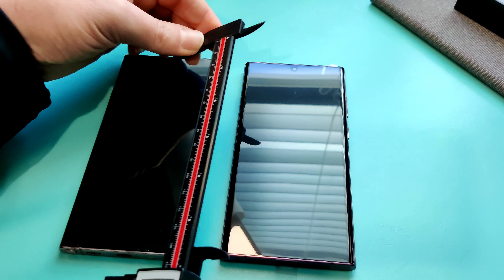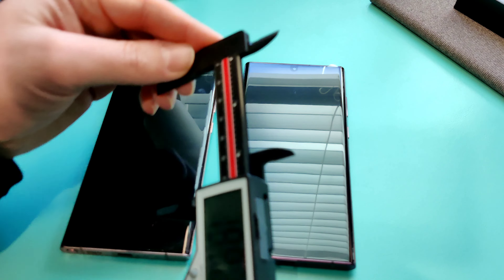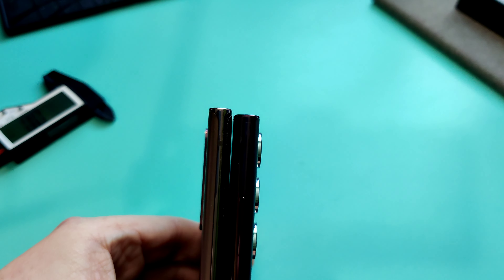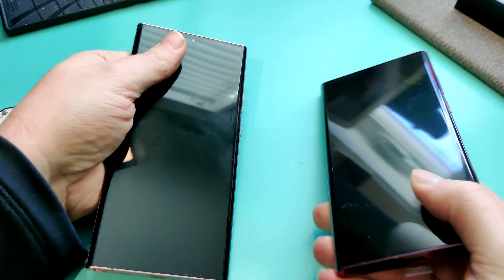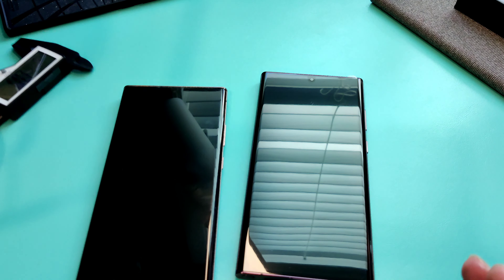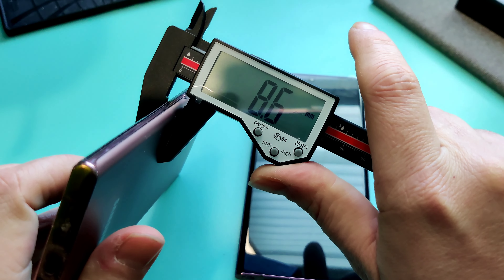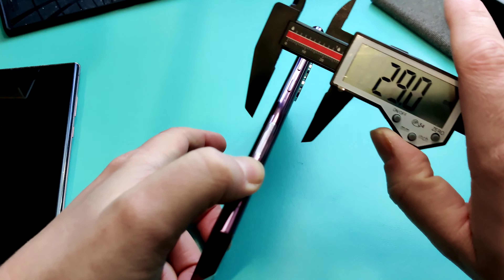For the length, it's too big for my calipers, so I have to put them face to face and go by eyesight. With them squared up, you can see the Note 20 is slightly taller. So it looks like what they've done with the new one is thickened it out a little and shortened it — probably the same total volume. For thickness, the old one measures about 8.68mm and the new one is around 9mm, so it is noticeably thicker.